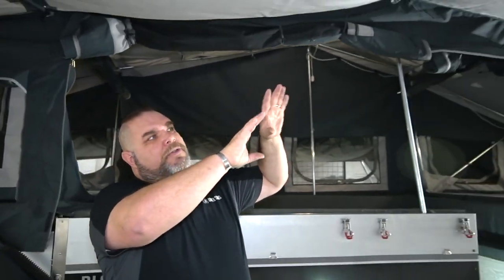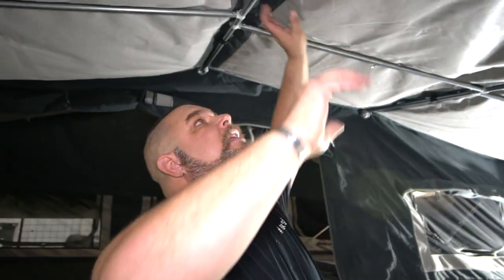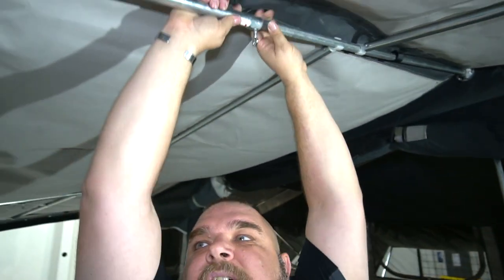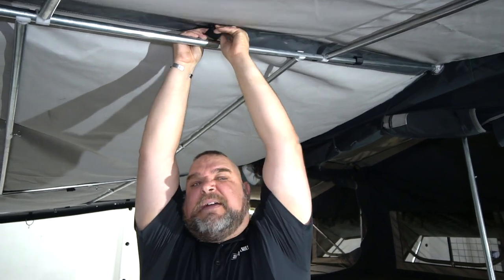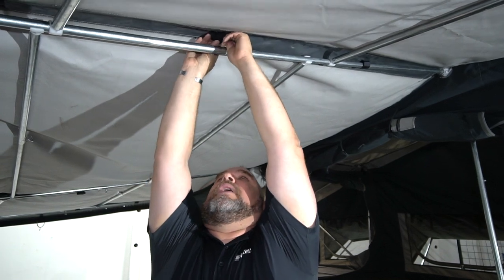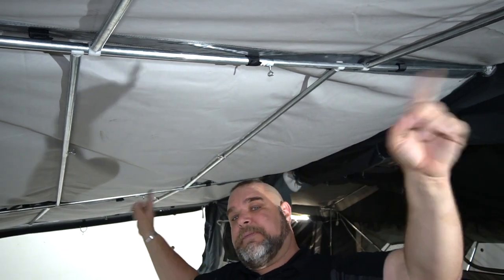Now that all the extension poles and support poles are up, we still have two remaining poles to put on the ends, but I'll get to those last. For now, we're going to stretch out all the poles we left loose earlier. I start at the top center where everything began, loosen the wing nut, extend it out, and tighten everything up. Once tightened, I attach the velcro that was left off earlier. Then I extend up all the other poles and extend out all the side support poles.